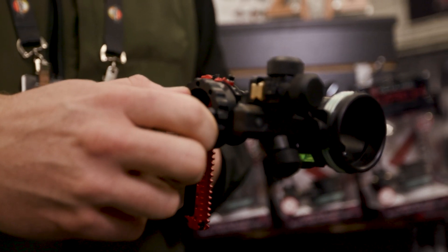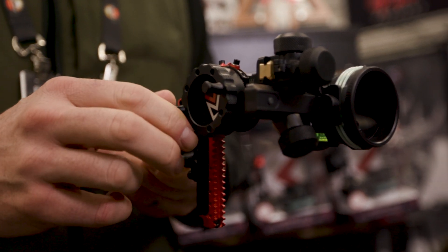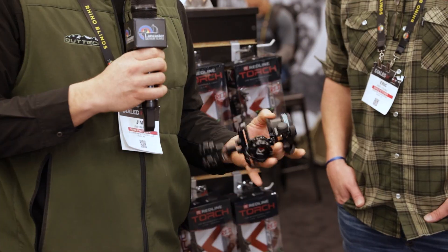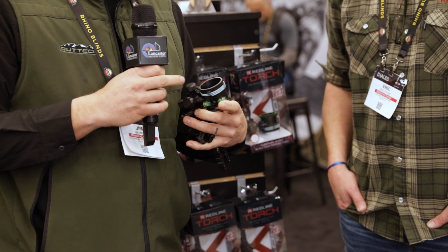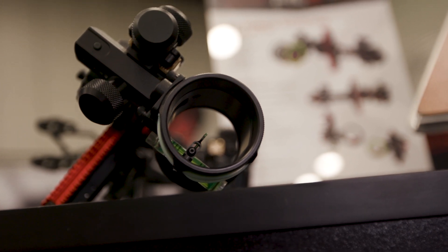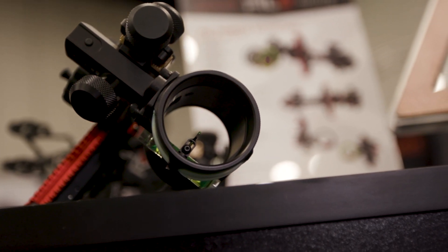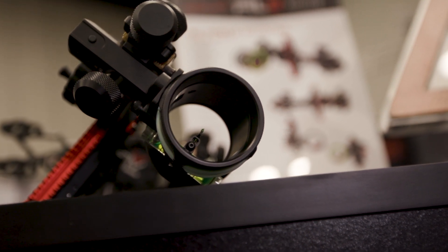Yeah guys, we tried to design a sight that kind of fit more for the hunter, right? The hunter in mind, and still at a great price that won't break the bank. The feature that I like most on this is your double pin has an adjustment on the back that allows you to kind of set that pin gap where you need it to be, and that's pretty important to a lot of bow hunters. That's the feature that sticks out most to me, but it's an action-packed sight.